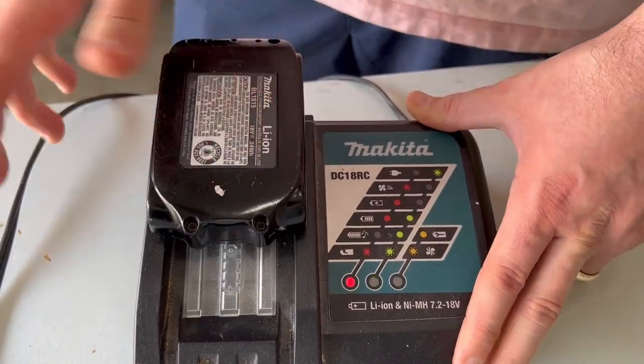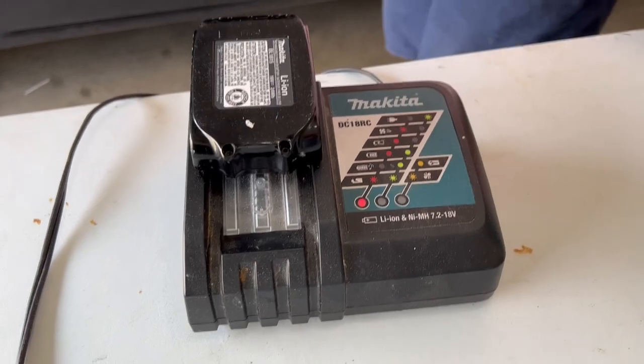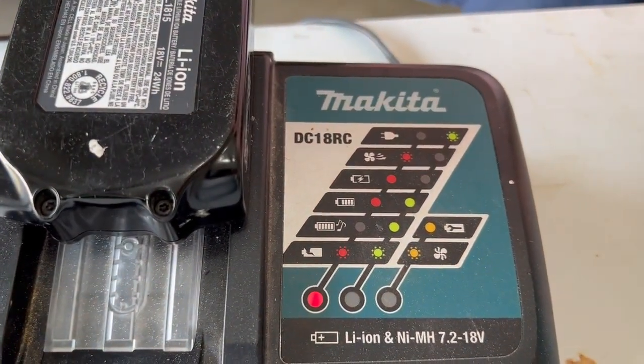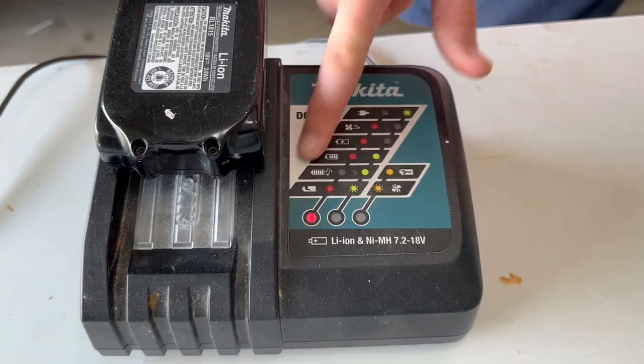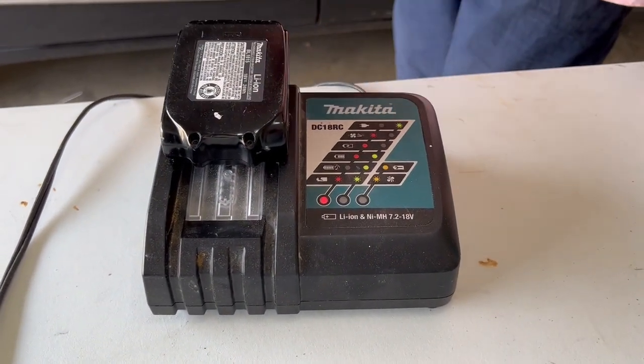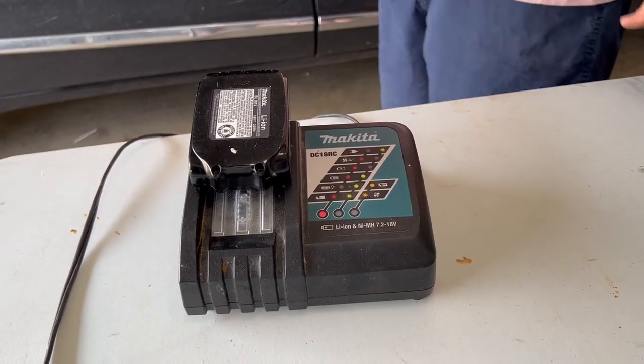It's pretty easy to use, just plugs right in and gives you a little whirring as it's charging. It goes to straight red whenever it's charging. It's good that it shows you everything it's doing, because usually red means bad, but charging red — we're good. So it's a really great charger, I would definitely recommend it. I hope this helps.